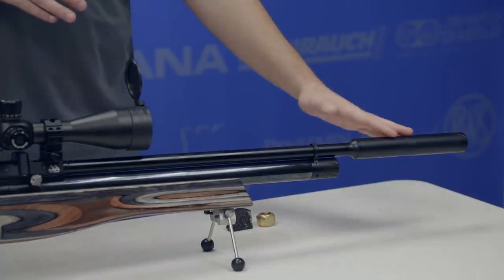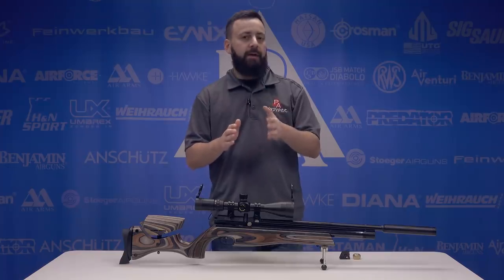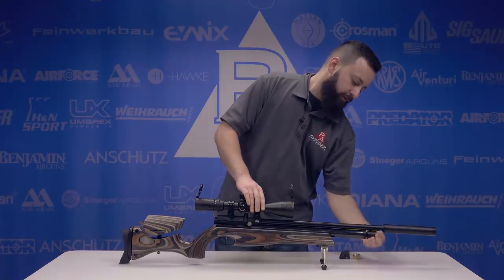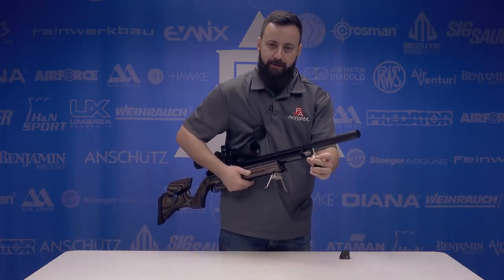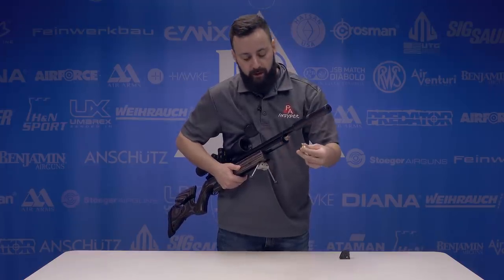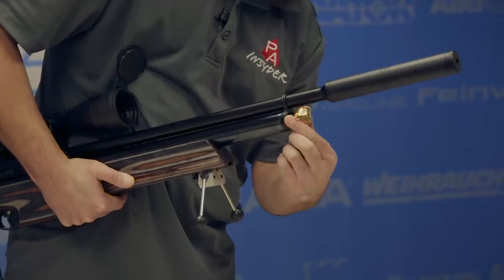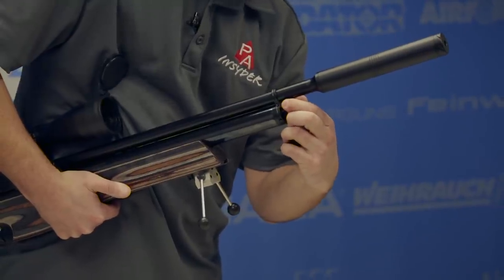Starting at the front, we do have that Q-Tech moderator and a fully shrouded Lothar Walther barrel. We usually get very good accuracy out of Air Arms guns, and this will be no exception. Under the threaded fill cover, we have Air Arms' normal T-Bar style fitting, which comes with their proprietary fill adapter threaded to 1/8th BSPP on the end. You'll need a male quick disconnect fitting from the website if you're adapting it to a hose with a QD already on it — just slips over, find your way through that locking piece, turn it, locks it in, and you're good to fill.